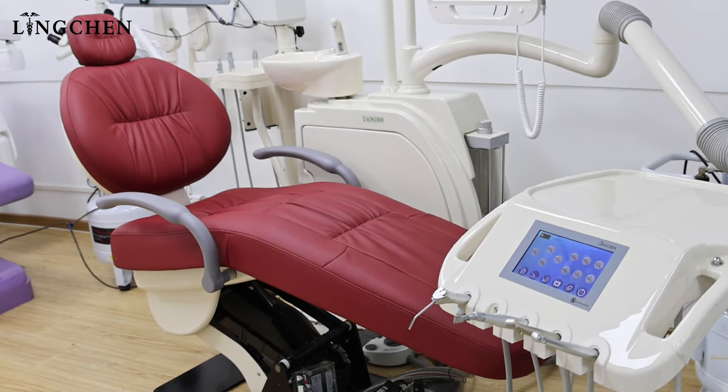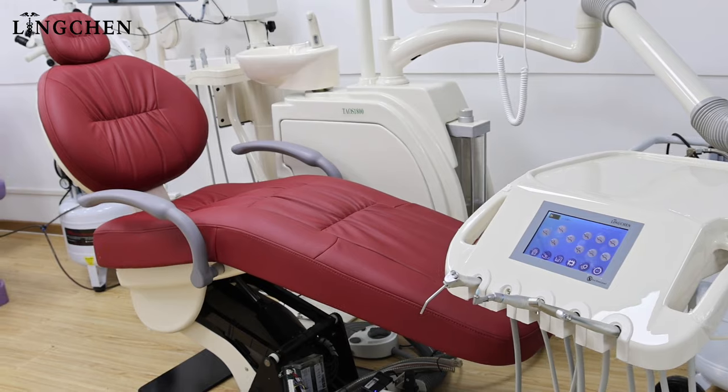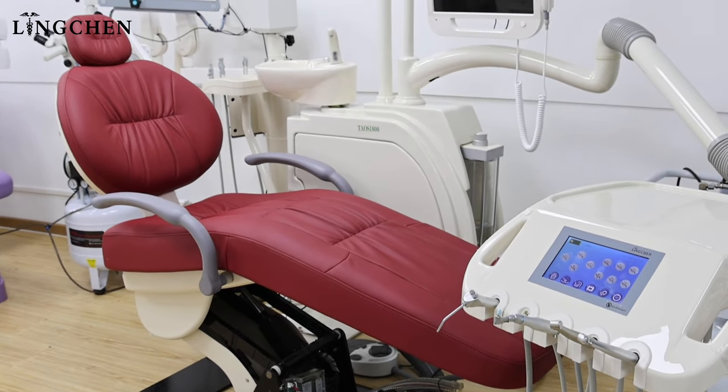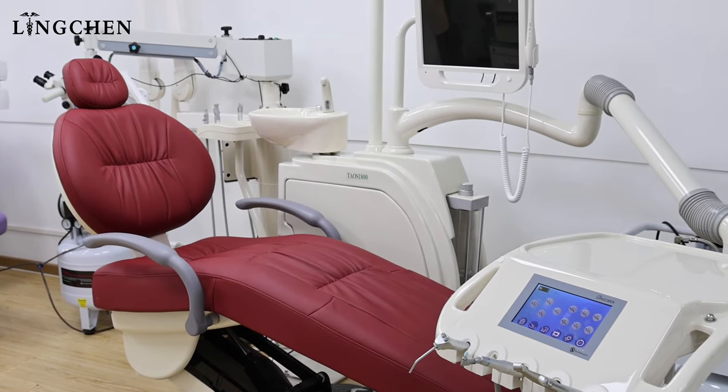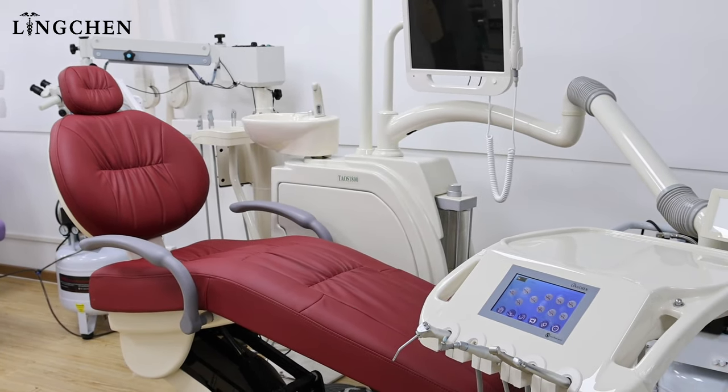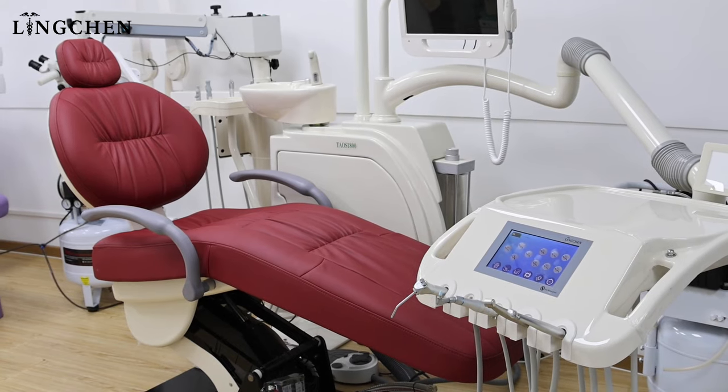We need to finish the position setting when we receive the Taos 1800 dental chair, as it is in the lowest position. Before we start, do not put any plastic below the dental chair while resetting.